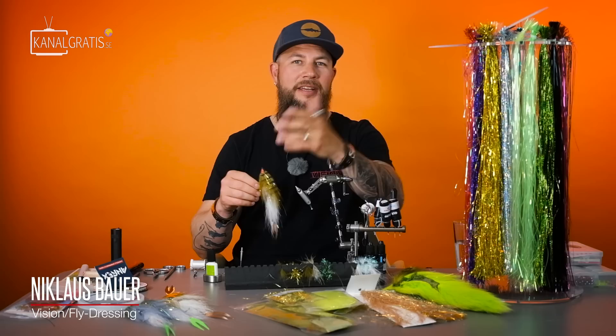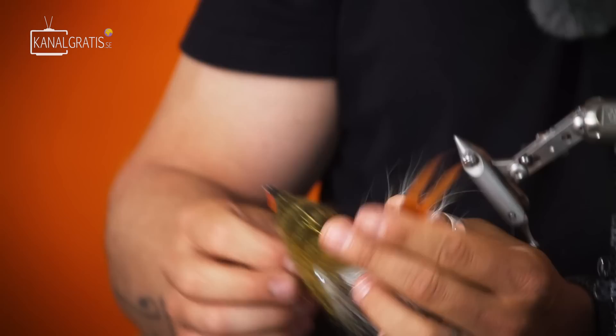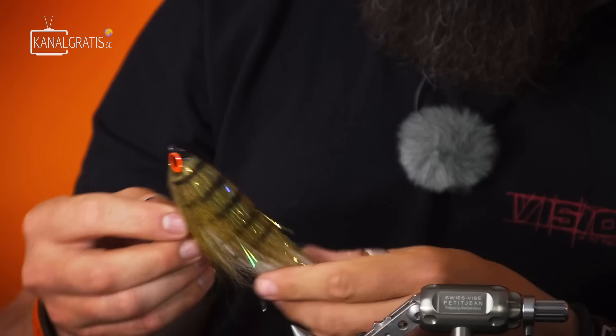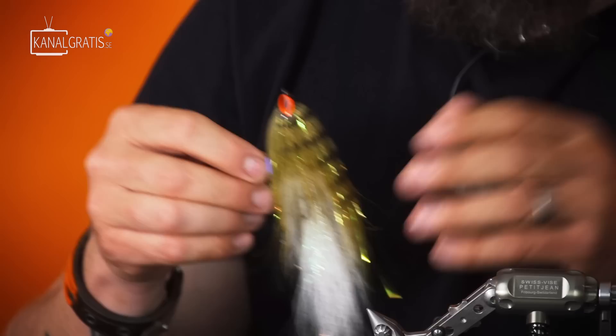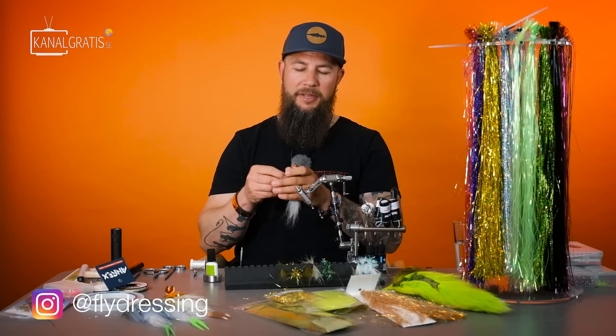Hi guys, Nicholas Bauer here again from Flydressing, welcome back to Tie TV. Today we're going to tie this short, articulated, really jerky fly with the fantastic double tails from Paolo Paccarini. This fly is heavily inspired by Paolo — I kind of tweaked it a little bit to my own. We've been fishing a lot together and this is a fly he's been using a lot. I think it's a really cool pattern.